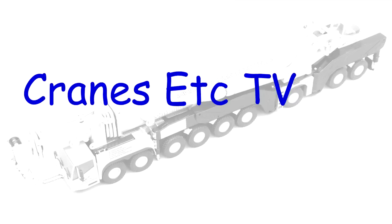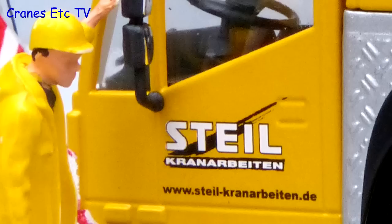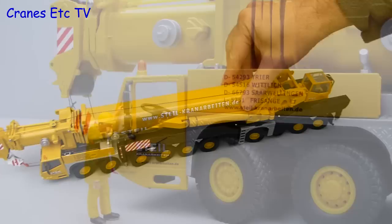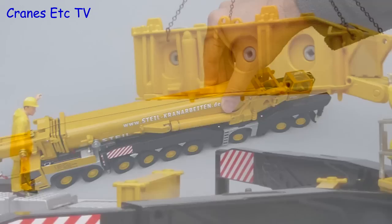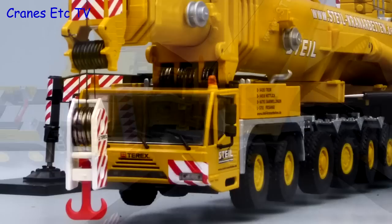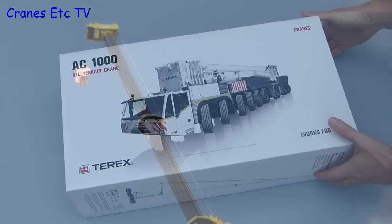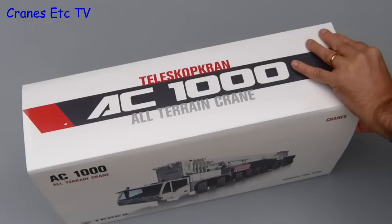Thank you for joining us. This model of the Terex AC1000 is in the colours of Steyl Kranarbeiten, which is the German crane hire company and one of the first users of the AC1000.